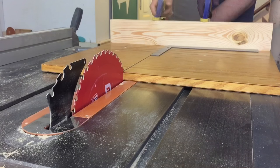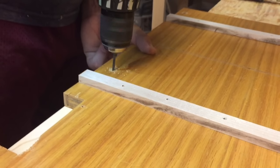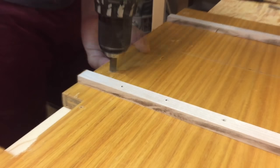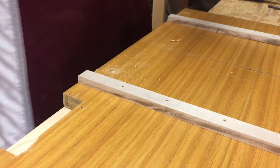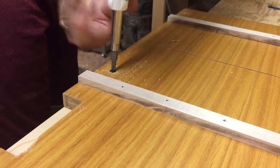Once everything looks like it should, you can go ahead and clamp down the backboard, turn it upside down, and then drill more holes in because it's not going to move now that you have everything perfect. Remember to counter-sink your screws so that you don't scratch the top of your table saw.